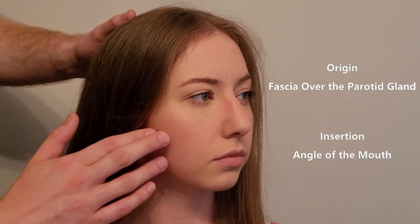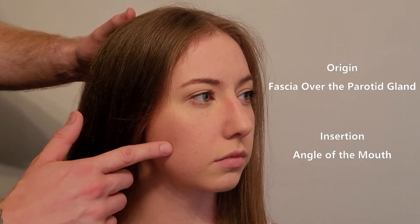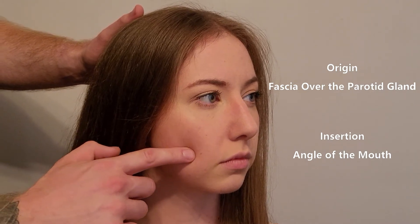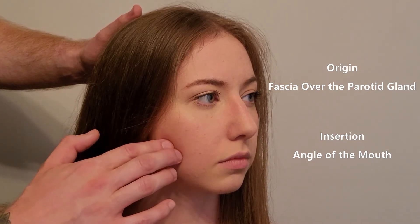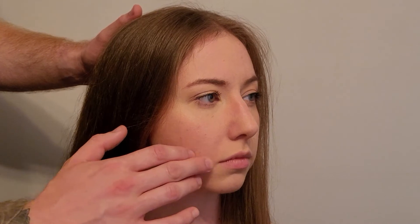Superficial to the masseter is also the parotid gland, coming down over here. So depending on where you're referencing, the muscle is originating either over the parotid or the masseter — which is essentially the same structure. This muscle goes forward and inserts into the corner or angle of the mouth.